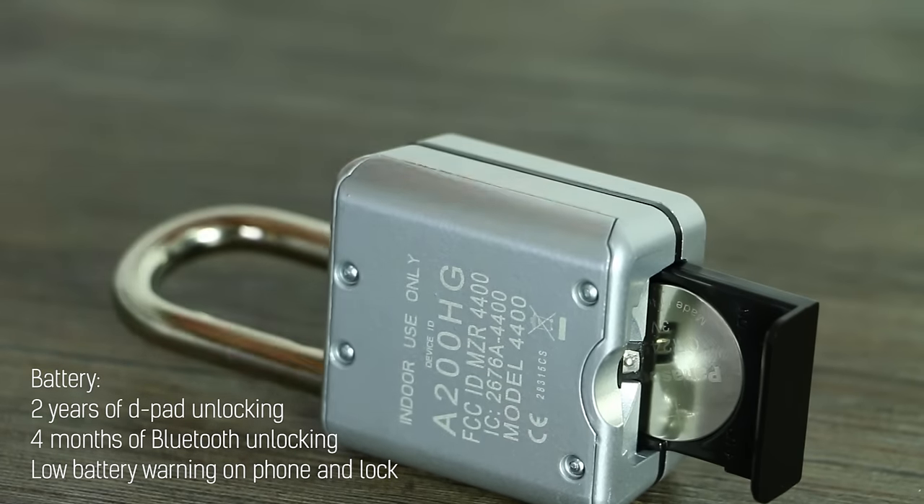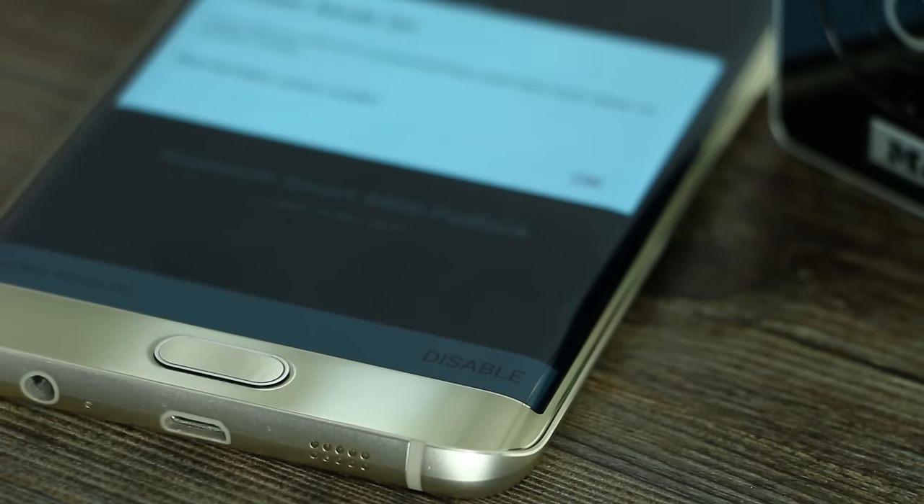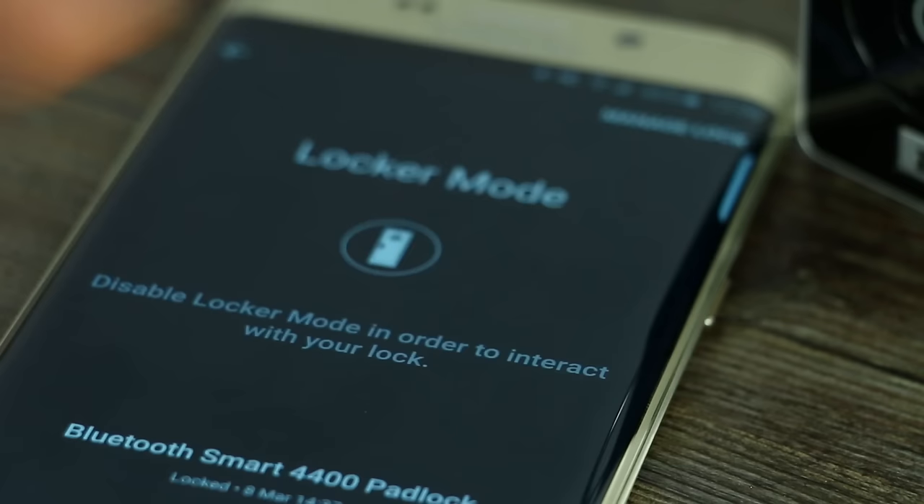What you can also do if you don't want that kind of functionality is set it to locker mode. You can disable that and then re-enable it on your phone. So when you're in the gym and there's still Bluetooth distance between the lock and your phone, you can switch that functionality off.